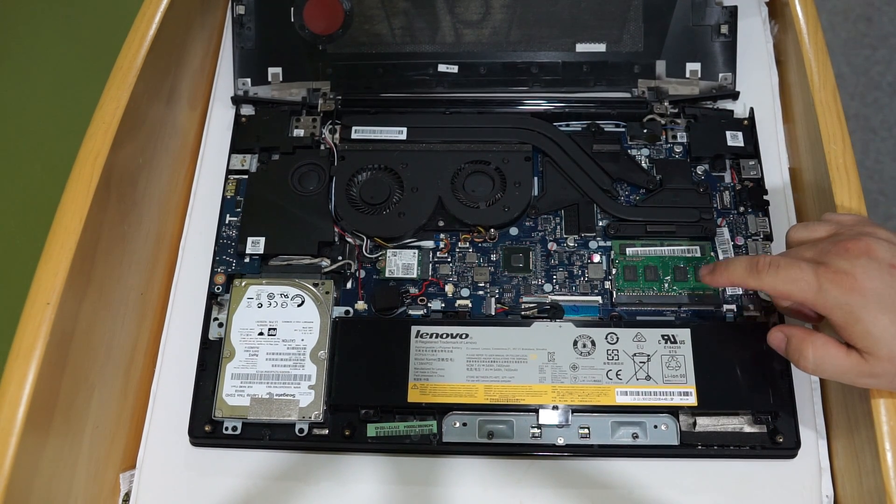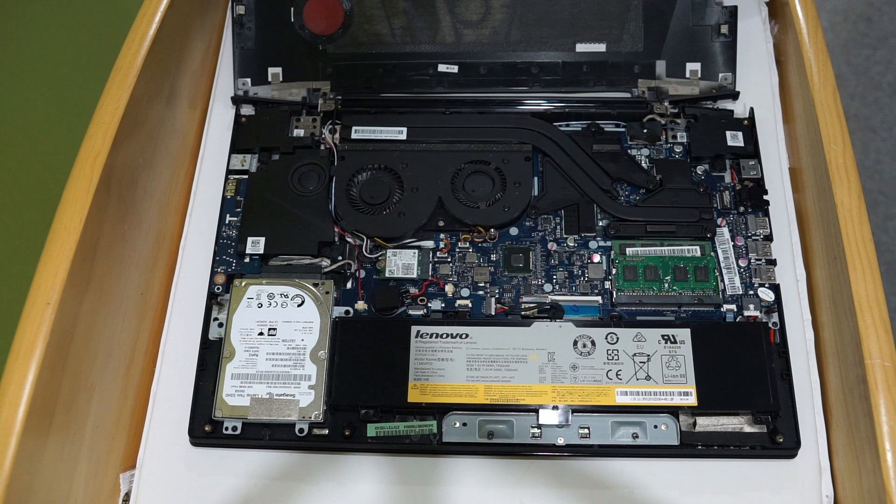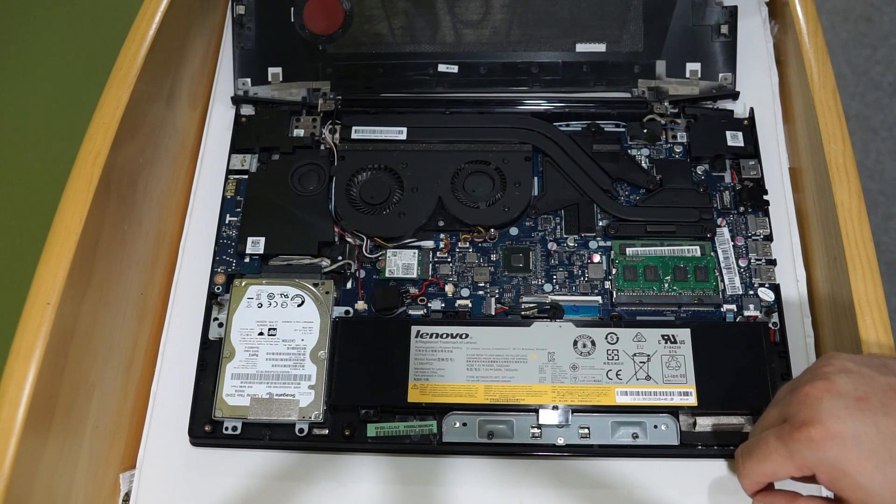mine had just a single chip in here — a single 8GB chip. I added an additional 4GB chip that I had laying around and the laptop has run a lot better ever since. I'm not sure if it's the extra RAM or if it's just that it gets the benefit of dual channel, but regardless, I can switch in and out of programs a lot quicker than I could before.